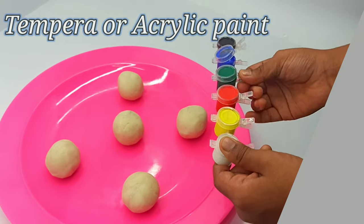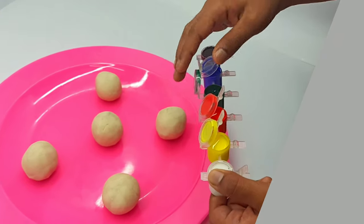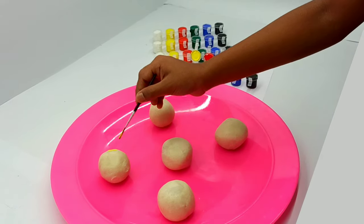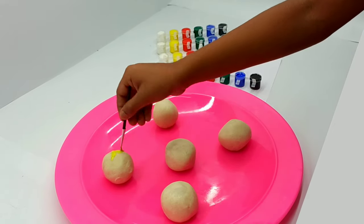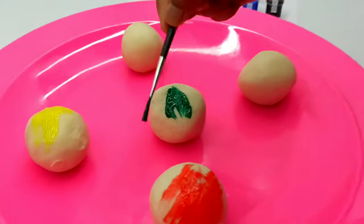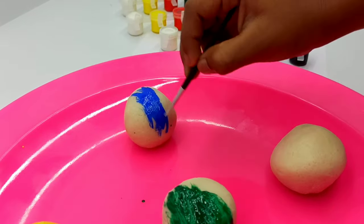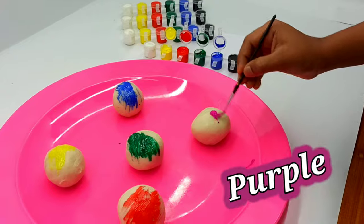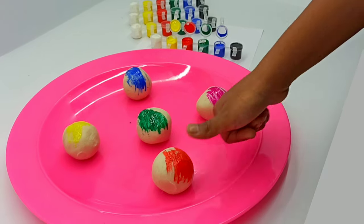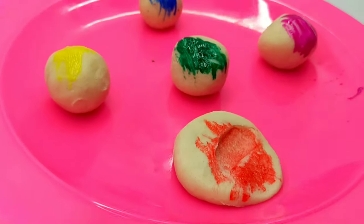You can use tempera or acrylic paint as a coloring agent. Apply the required colors on our dough balls — yellow, red, green, dark blue, purple. Mix the colors well with the dough balls.